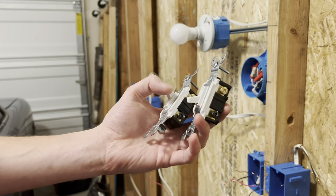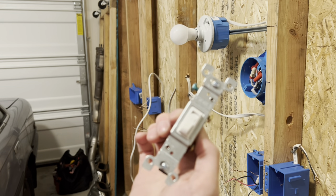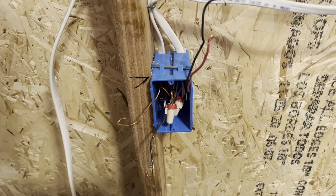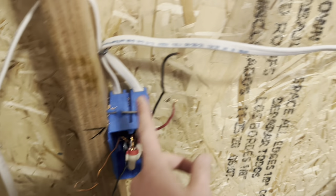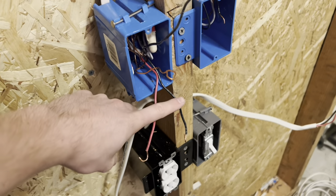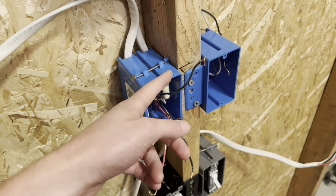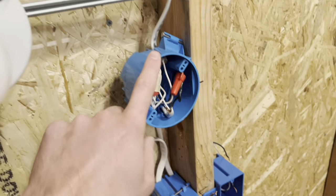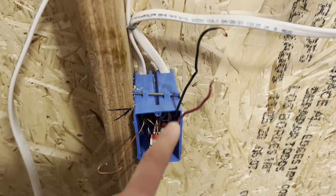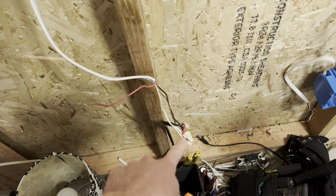Once you have both three-way switches removed, it is time to grab your single pole switch and install it. Once you get these taken apart, you're going to have four wires from each switch — your two traveler wires on both sides, the switch leg on one side going up to the lights, and the power wire on the bottom.